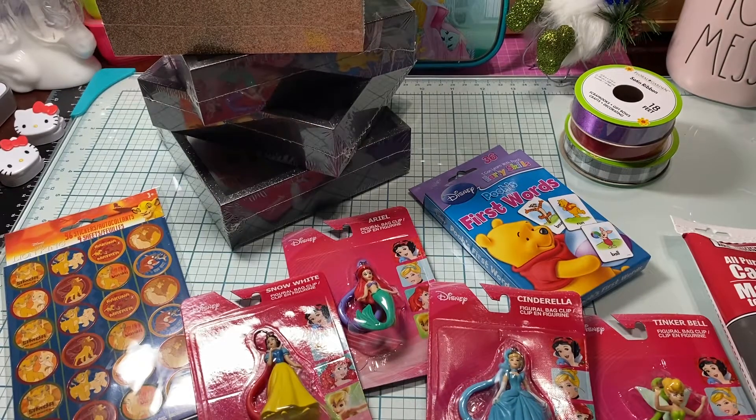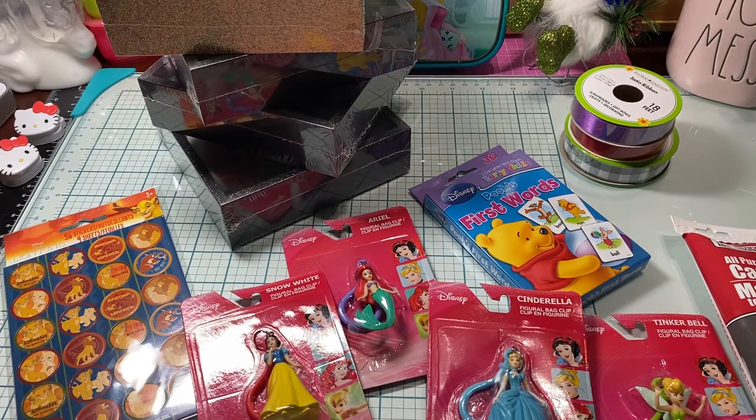Hi loves, welcome to my channel — this mama loves Disney. So you guys, I have a small Dollar Tree haul that I just thought I would share with y'all real quick.